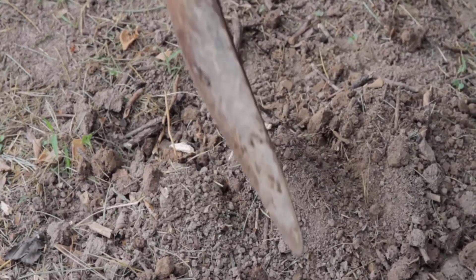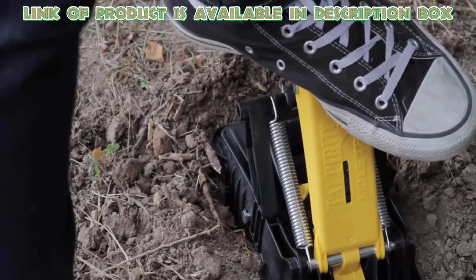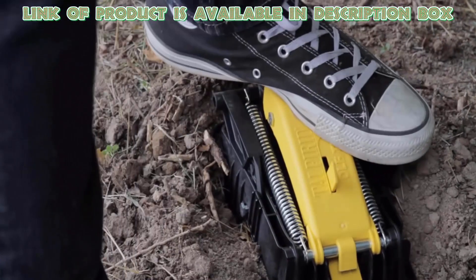Simply identify active mole tunnels in your lawn, place the trap jaws in the tunnel, then step on the trap's yellow foot pedal to set the trigger below the surface.